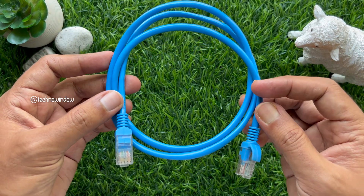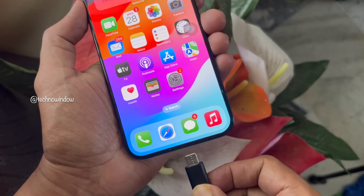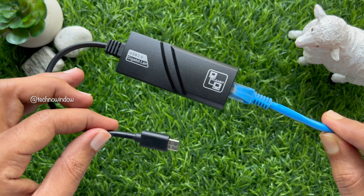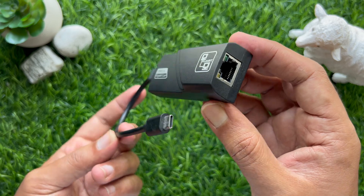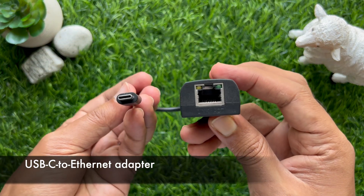With an Ethernet cable and the right adapter, you can connect your iPhone to an Ethernet port on your router for a fast and dependable connection. First, you need to pick up the right adapter for your iPhone. For newer iPhone models, you will need a USB-C to Ethernet adapter.